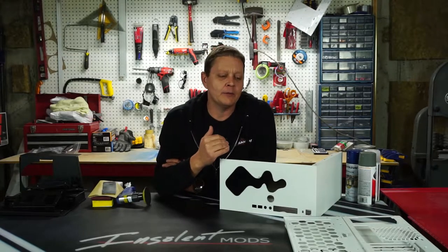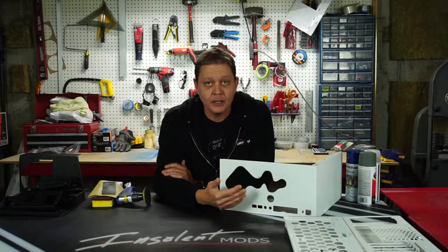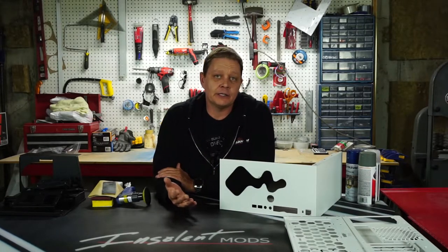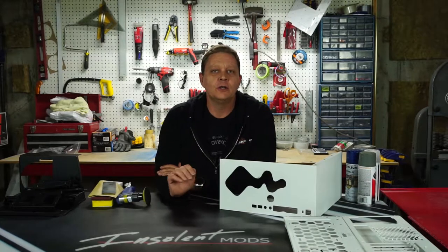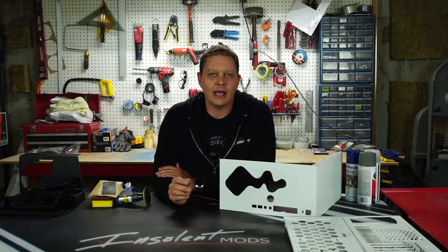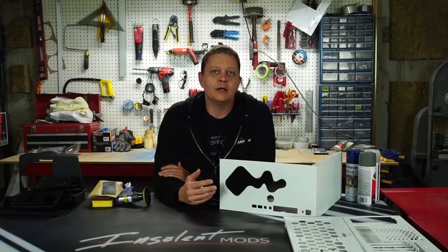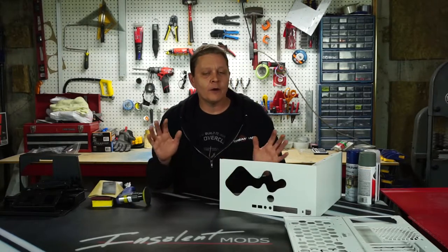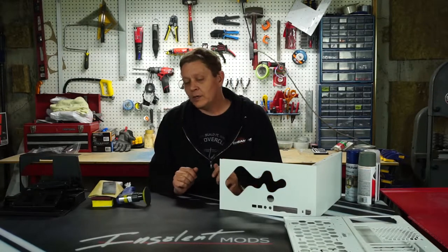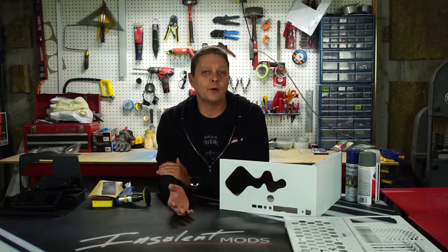For our project, we could get by with just doing the exterior of the case since that's the only spot that we scarred up. But we're also going to do the interior as well since I've got it all taken apart. It's given me a chance to work on that outside of the case and I can pick a color that contrasts nicely with what I'm doing on the outside. So now that we know how far we're going to go, we need to figure out what we're going to do before we start painting — and that's where prep comes in.